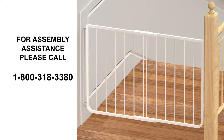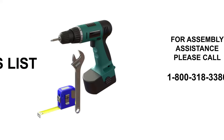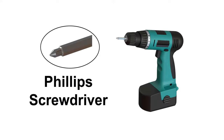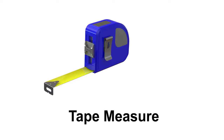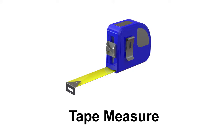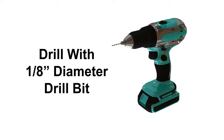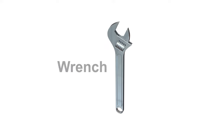For assembly assistance, please call 1-800-318-3380. The following tools are required for installation: a Phillips screwdriver, a pencil, a tape measure or a ruler, a drill with a 1/8 inch diameter drill bit for the pilot holes, and finally, a wrench.